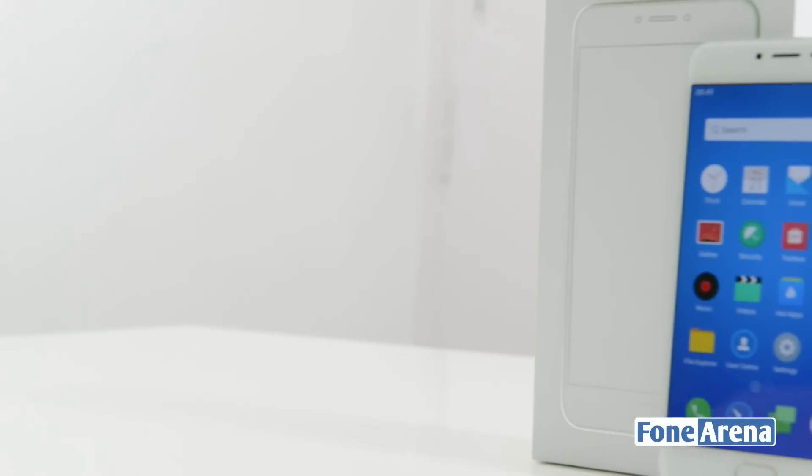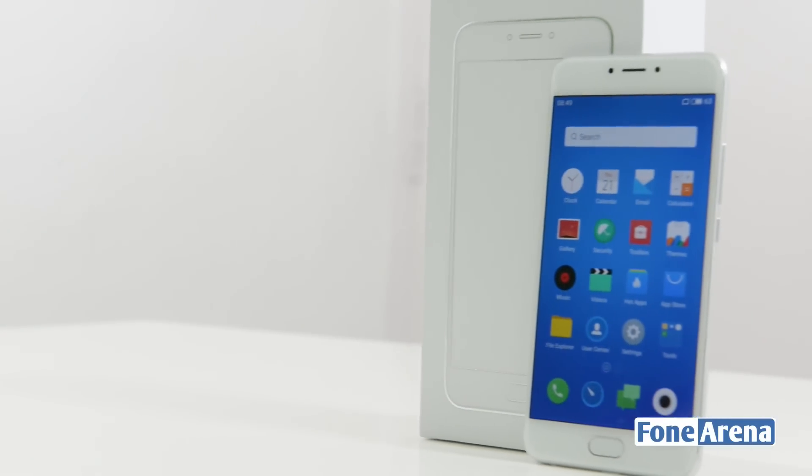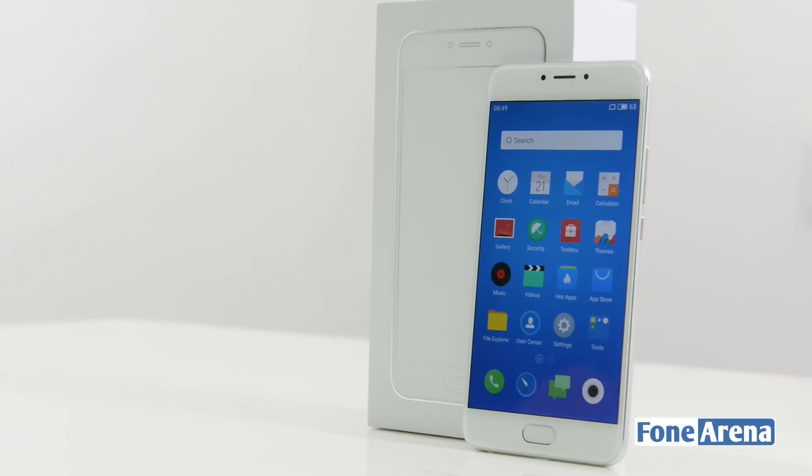That was it for the unboxing, guys. We hope you liked this video — do hit the like button if you enjoyed it, and subscribe to our channel for more videos like this. Thanks for watching.